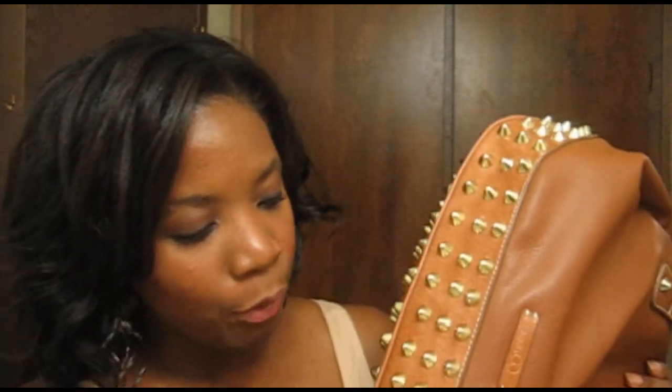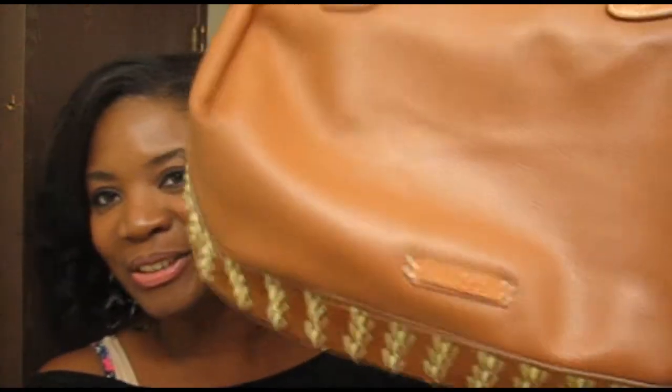I think it was Alexander Wang, or I'm not sure — somebody, one of those fancy designers — has been all over the place, and they're pretty expensive. I did mine myself and I love it. I'm going to do another one. If you guys want to see how I do this purse and more DIY videos, please like this video so I'll know you're interested. I want to do a black one, and another purse with a mixture of black and silver.